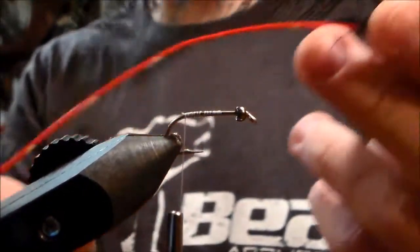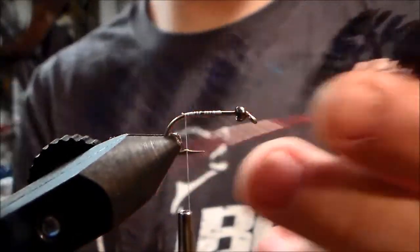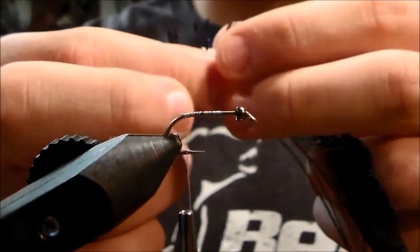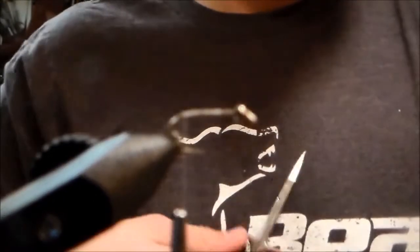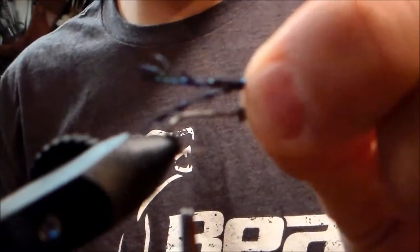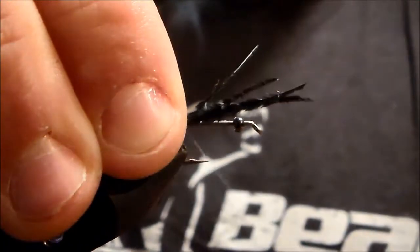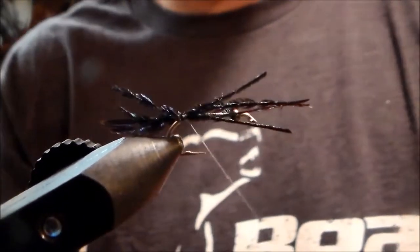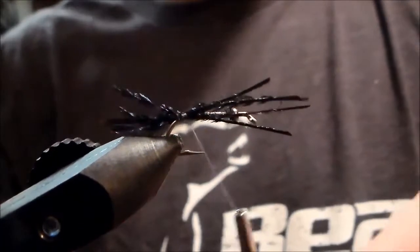We're gonna take a peacock sword — that's what they're called. We're gonna pluck off probably three or four of these and cut them off. You want these about as long as the shank from the bead to the bend. I love peacock herl, peacock swords — that dark green color looks really cool.